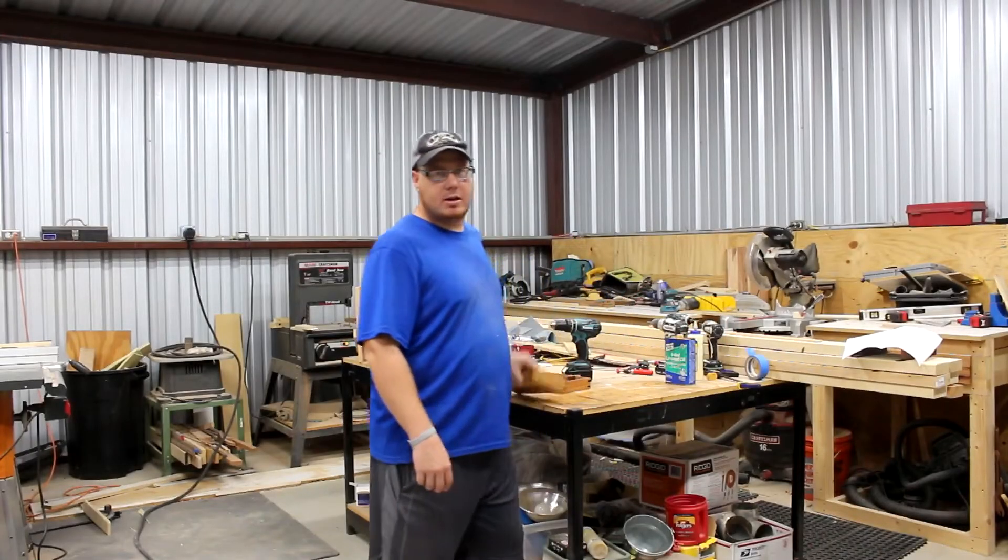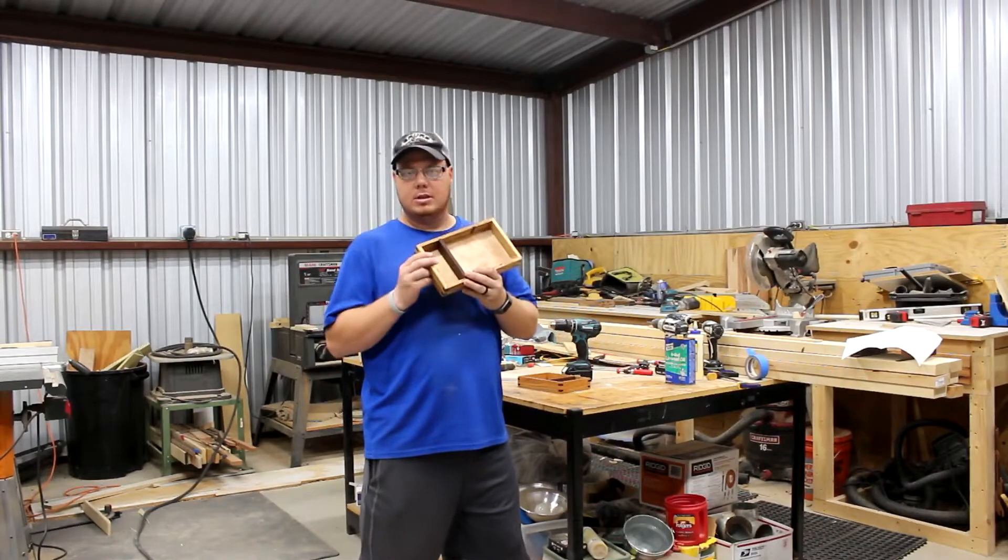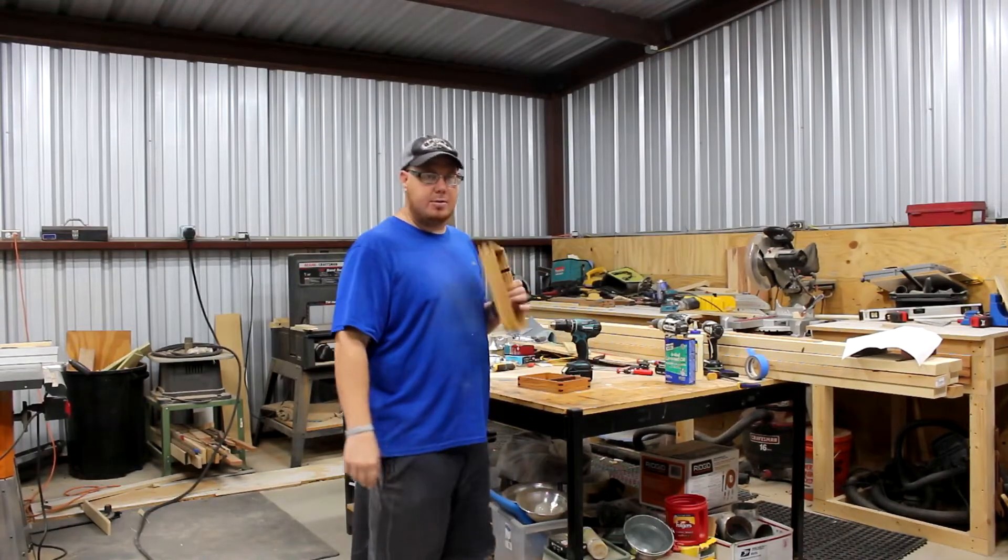Today on my next project we're gonna make some dice trays. Stick around and check out how we do this.